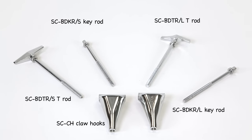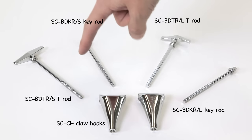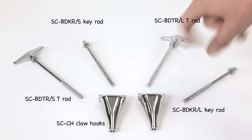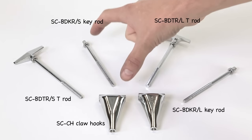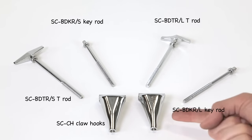Here are our bass drum tension rods and claw hooks. These are what actually hold your bass drum hoop onto the shell. On the standard side, we've got 7/32 inch diameter threading, and on the metric side, we've got 6 millimeter diameter threading. The length of each tension rod is about four and a half inches. They all come in packs of four. Can't forget about the claws too — they come in a pack of four as well.